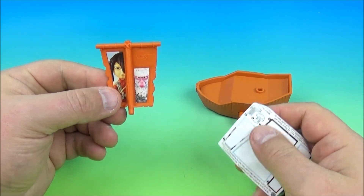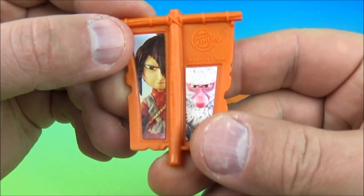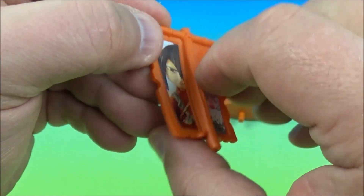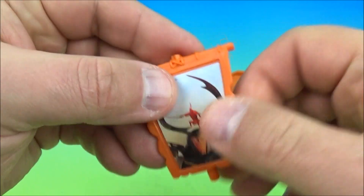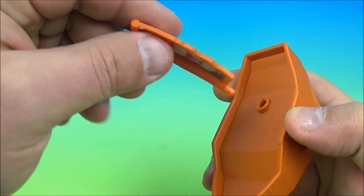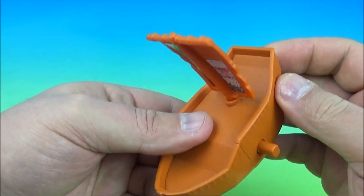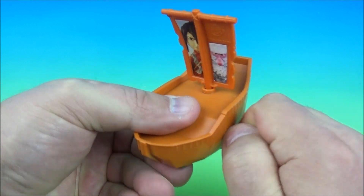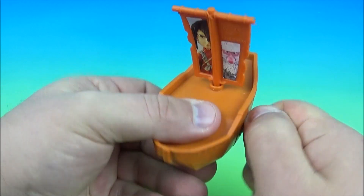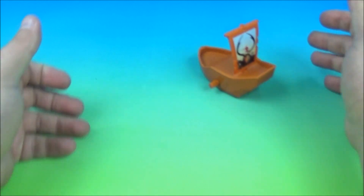Next up on the set we have Little Hanzo's Ship. This is kind of cool. It came with a sheet of stickers, which I already applied to the sail — you see Kubo, there's Monkey, and on the back the samurai warrior. He's got the little dude on his head. You take this sail and place it right here. The gimmick is a wind-up: you wind it up nice and tight, let it go, and it goes all over the place.